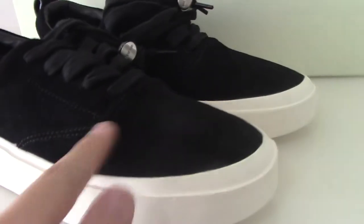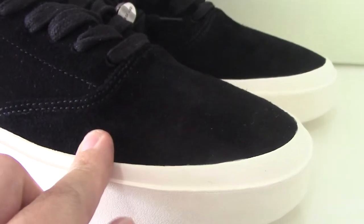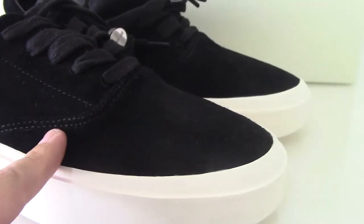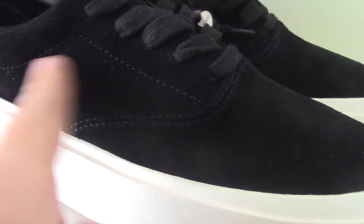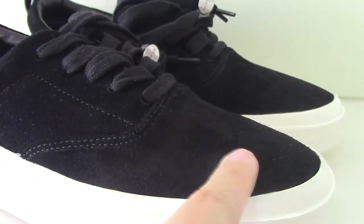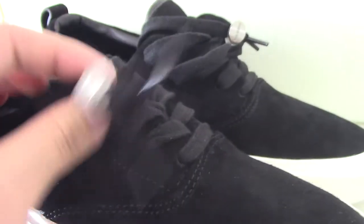And on the upper, you can see this is the black suede. So you can look. We choose original materials to make the shoes. So for the quality, it's very good. And also for the workmanship, you can see the bar stitching on the upper is also very good. And the bar shoelace is also the black one.